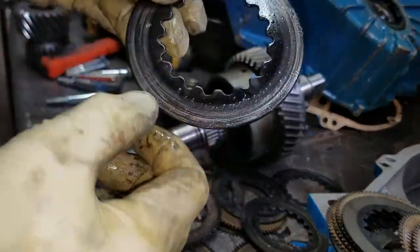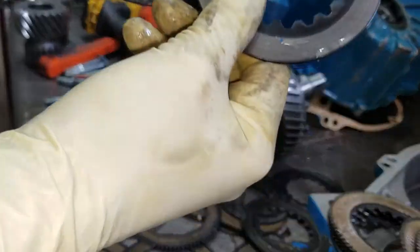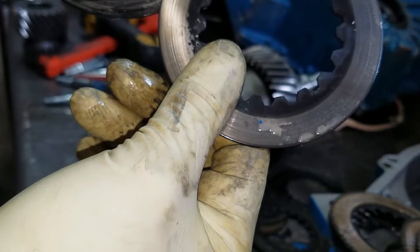Here are the steels. This is what they look like when they're burnt, and this is what they look like when they're looking good.